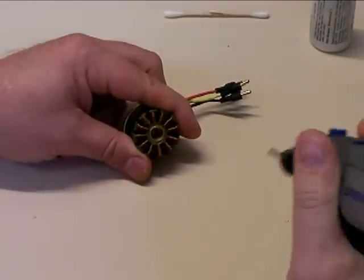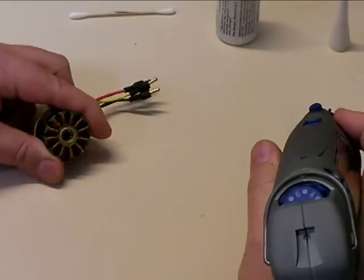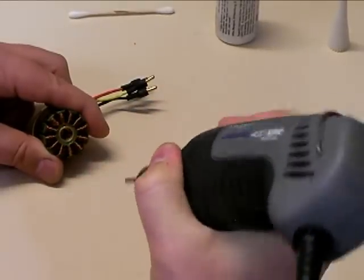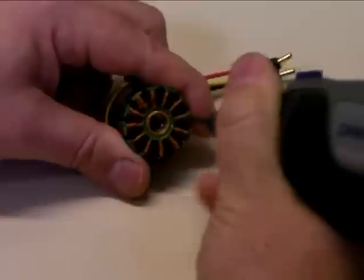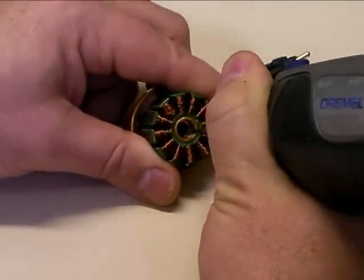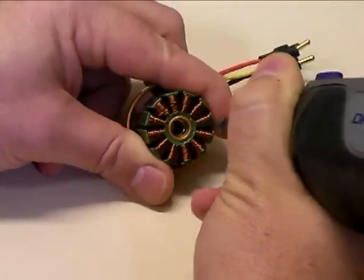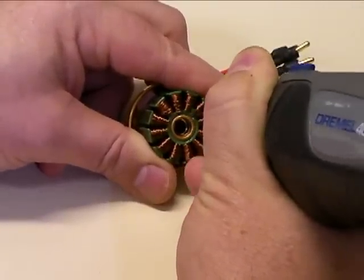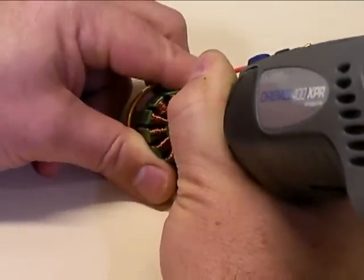I've got a variable speed Dremel tool here set on about 5 out of 10, so it's running at about half speed. The way you want to come in is to get right on the bearing race but not on the aluminum. If you nick the aluminum a little bit it's not going to be that big of a deal, but the aluminum is going to cut about a hundred times faster than the steel because the steel race is very strong.